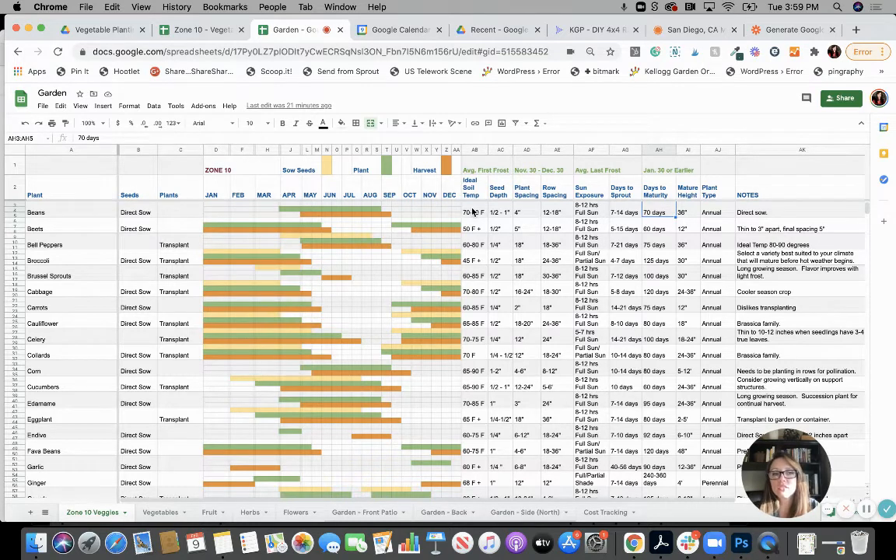It also tells you ideal soil temperature. If you're starting seeds or even plants, you want to know what soil temperature is best for them to thrive in. If you tried to do beans in 45-degree soil, it's not going to do well — it may not sprout, or if it does, it may not look great or healthy. That's why some people start inside, so they can heat the soil, keep it at the right temperature, or use grow lights to keep them nice and warm.